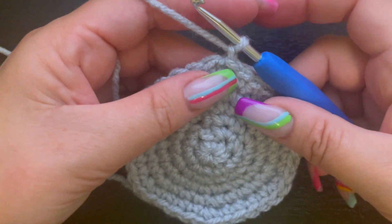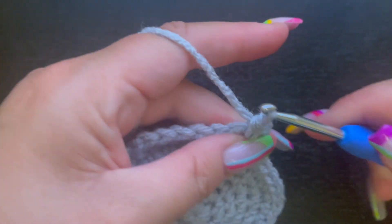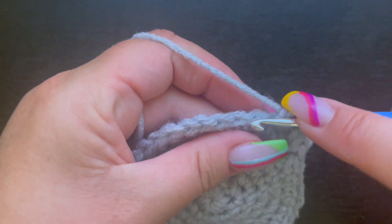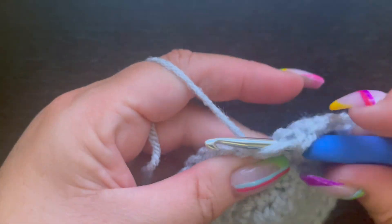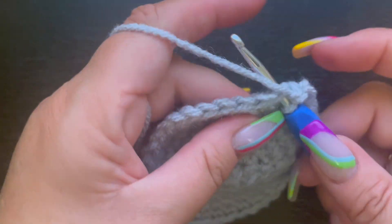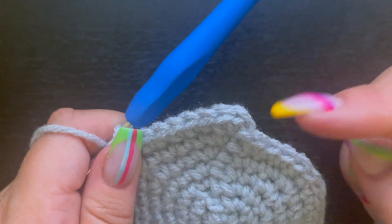For round seven, place two single crochet in the first stitch, then single crochet in the next five stitches. The repeat pattern is two single crochet in one stitch and one single crochet in the next five stitches, all the way around. Slip stitch to the first single crochet and chain one. At the end of round seven you should have 42 single crochet.